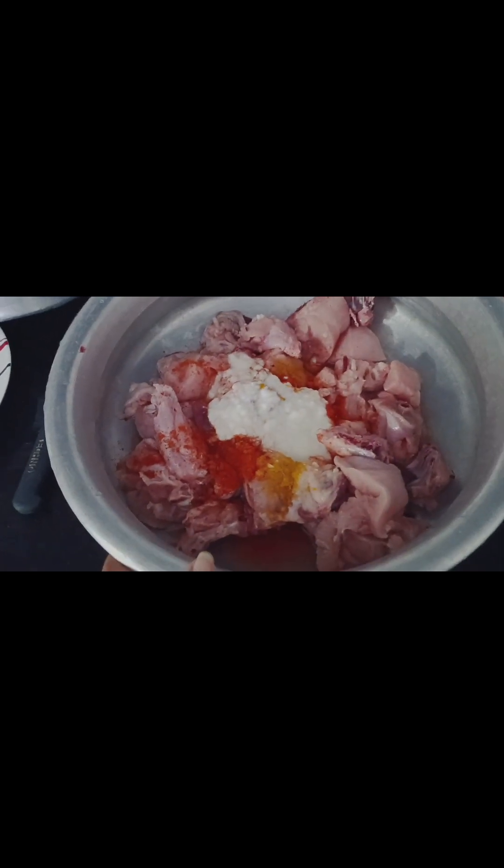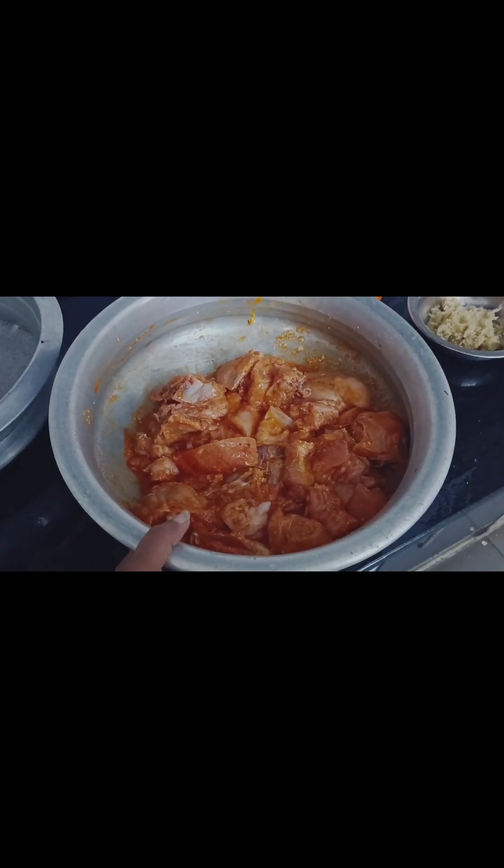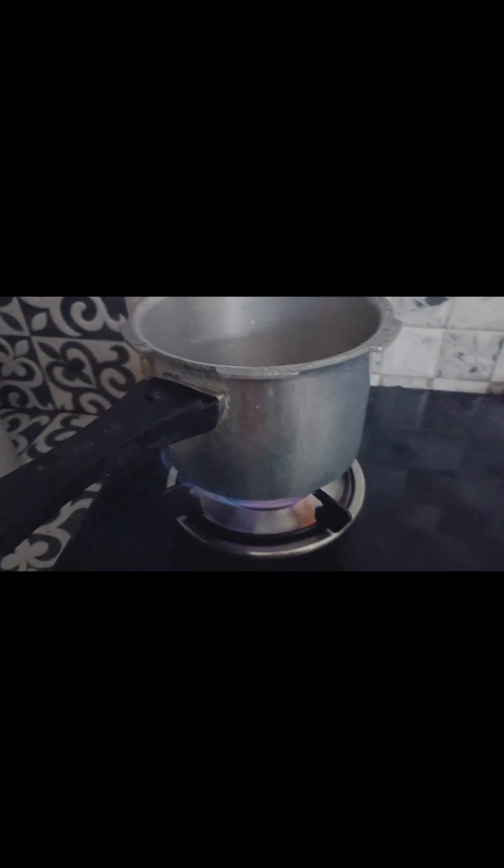We will add the chicken and then mix it. Then we will add the onion to a pan and fry the onion in a cooker.